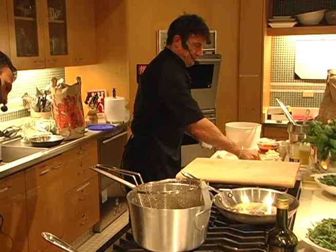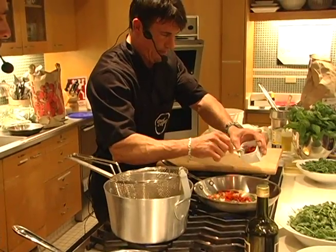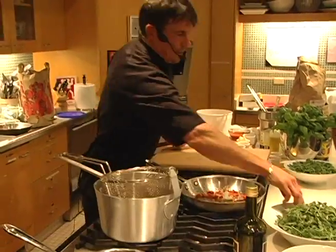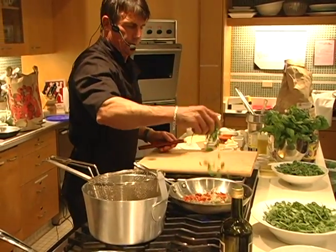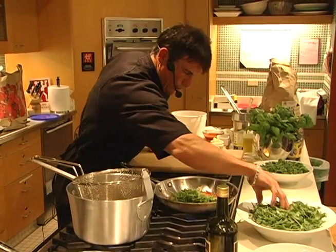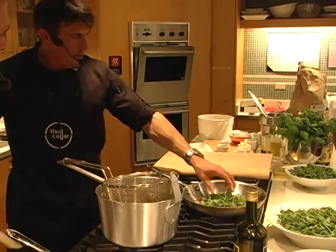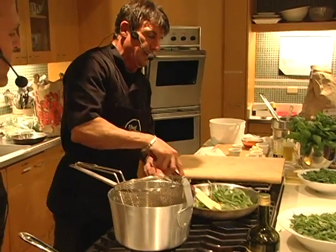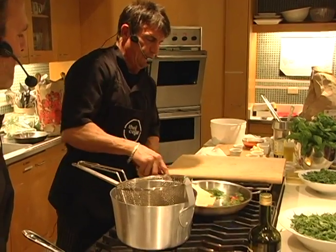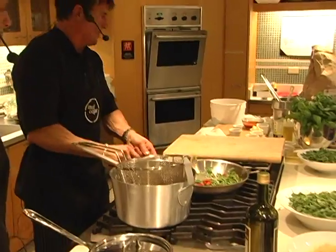We have this on medium heat. Adding some tomatoes here — it's going brown. Now adding some wild arugula. There's a difference between wild and domestic: wild is a little shorter, the leaves are smaller, and it's a little spicier. It still has that nutty flavor of arugula, but the spicy content is really nice. I'm just going to sweat those a little bit.